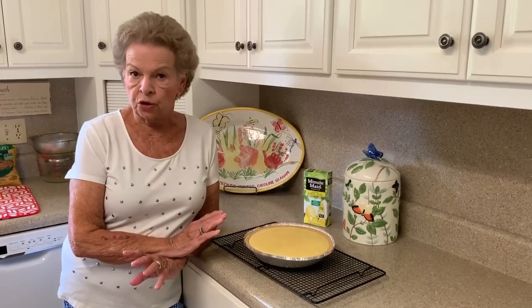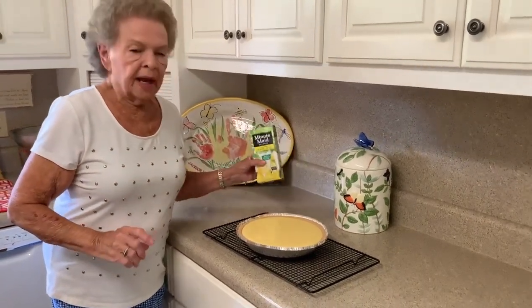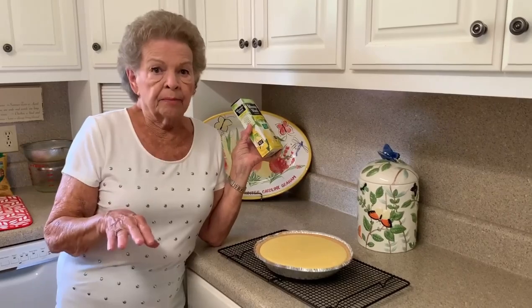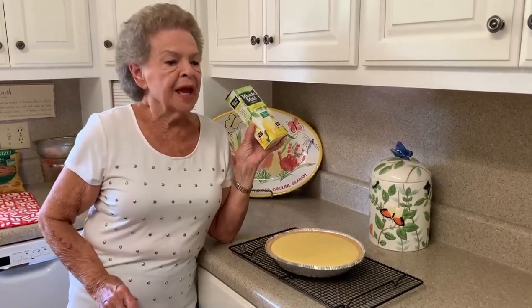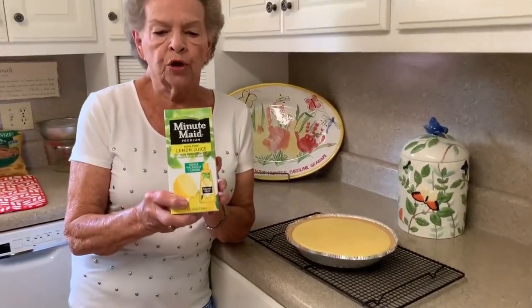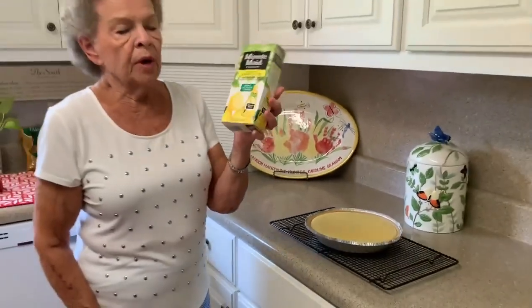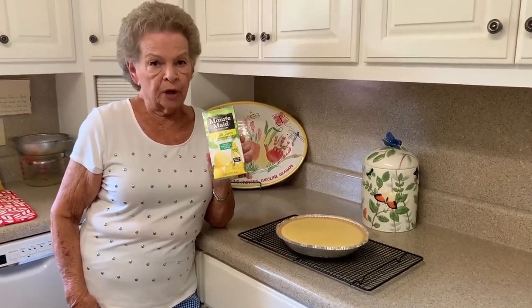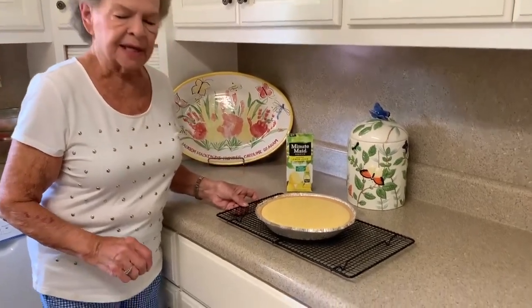When you serve this, the best thing to do is put Ready Whip right out of the can and put a dollop on top. Now, this was kind of a change of plan today. I used imitation lemon juice, but normally I would use Minute Maid frozen lemon juice. I had it in my freezer but didn't have time for it to thaw out. Keep that in mind because the frozen lemon juice gives a much better, tart flavor — it just makes it taste better.